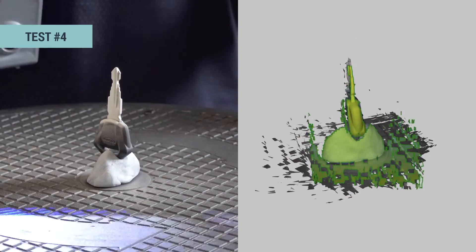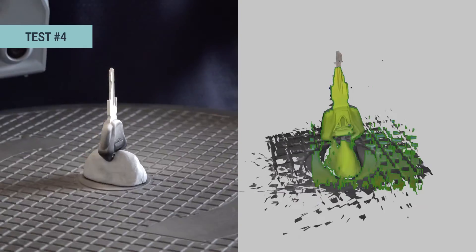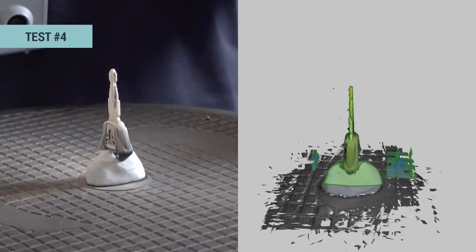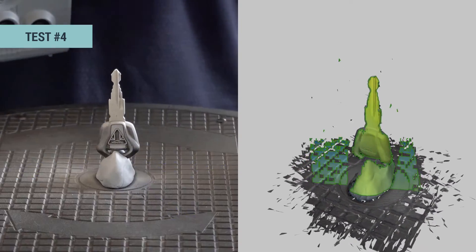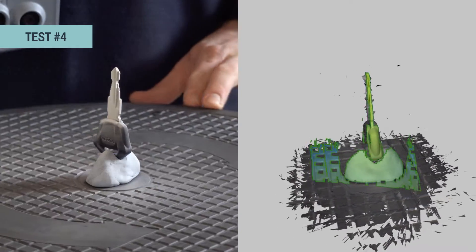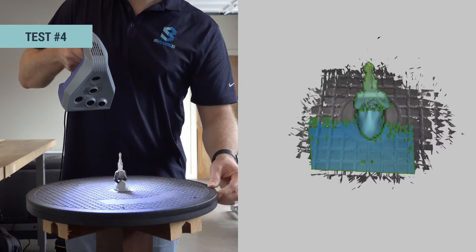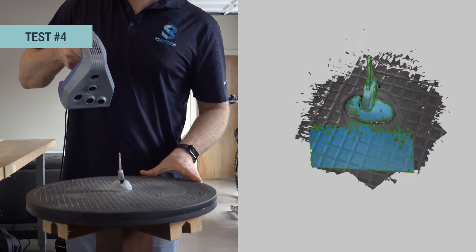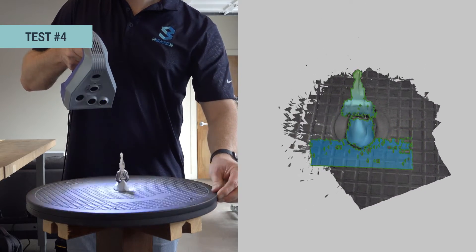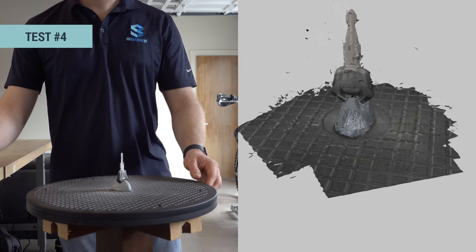Immediately you can see how easy it is to scan this key and how much of the object the scanner is picking up. This should give us the best results out of all of these tests. For the last three tests I only scanned the difficult-to-scan portion of the key, but of course you can always complete the scan of the rest of the key to get nice looking models. Now let's process these scans and compare our results.